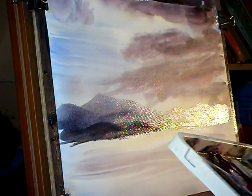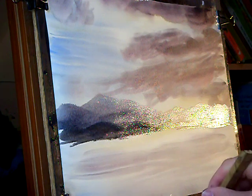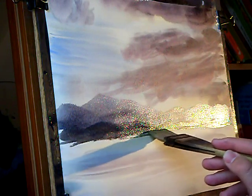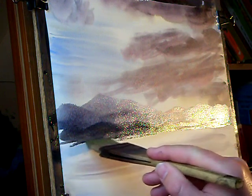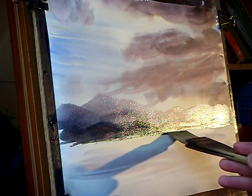I haven't even cleaned the brush yet — no lemon yellow. Actually I'm going to clean it now, it's getting a bit muddy. Lemon yellow, ultramarine, a bit more lemon yellow, pines dry — darken the green a little bit.